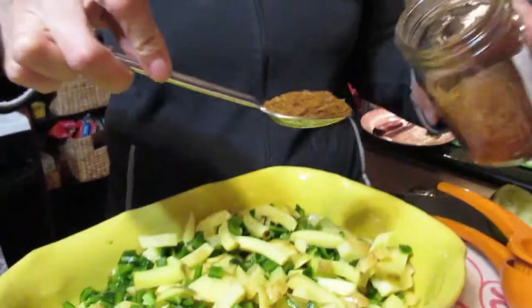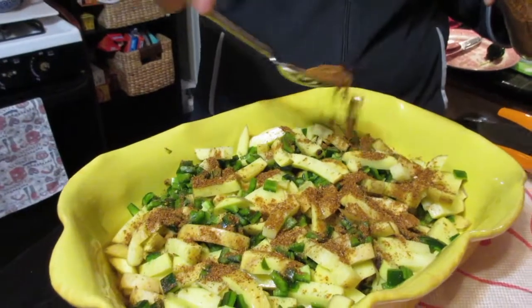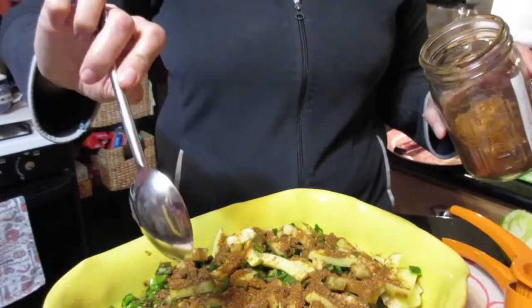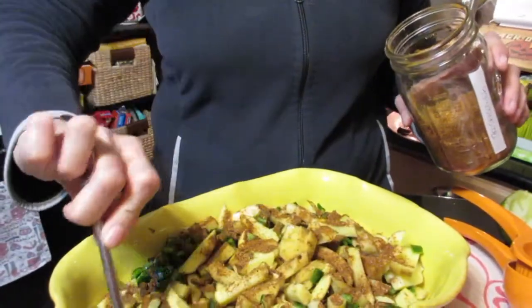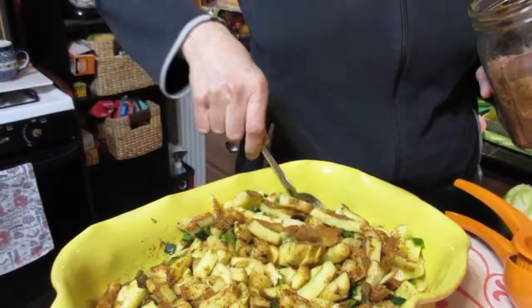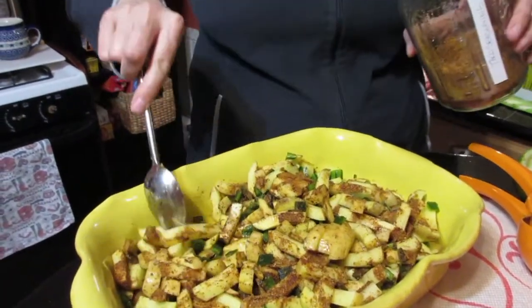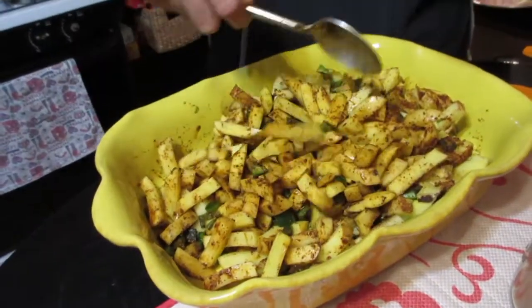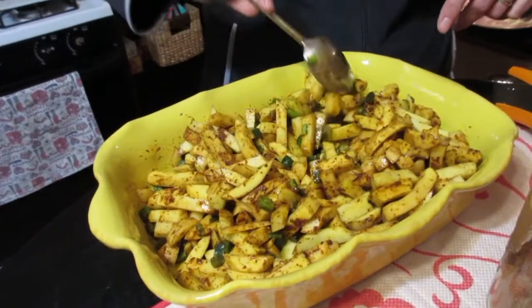For two pounds of potatoes, I'm going to use about a tablespoon and a half to two tablespoons of the taco seasoning — maybe even a little more. Mix it all around so the flavor creeps into the potatoes and peppers. We'll put this in the oven at 400 degrees for about 30 minutes total, taking it out at the midpoint to stir so the bottom doesn't get too cooked and it cooks evenly.